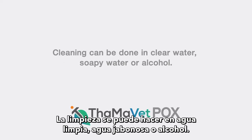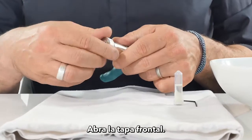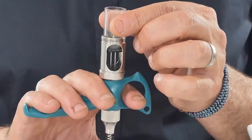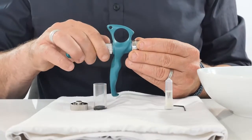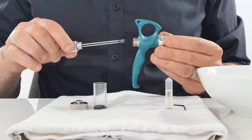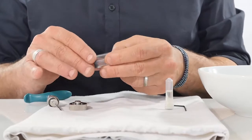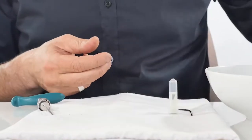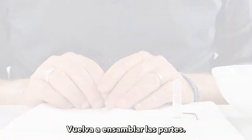End-of-day cleaning. Cleaning can be done in clear water, soapy water, or alcohol. It is recommended to work on a white towel. Open the End Front Cap, remove the glass barrel, and open the syringe body. Clean in soapy water, then assemble the parts back together.